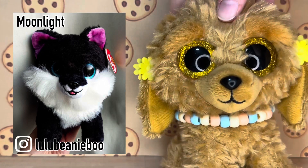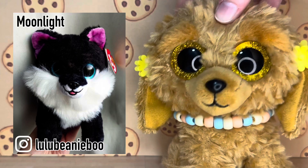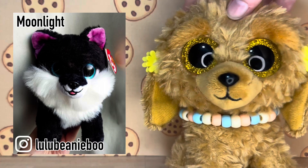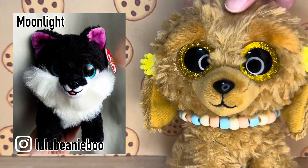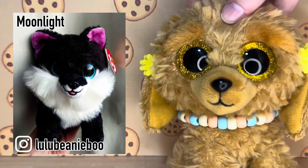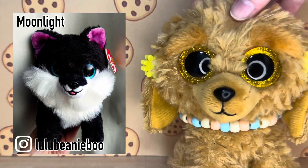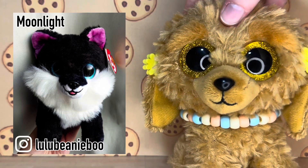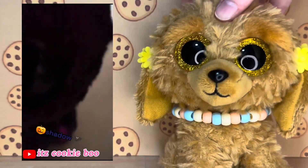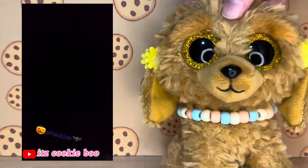This next custom was submitted by Lulu Beanie Boo and it is a Honeycomb base. They've completely colored in all of the tan spots black and colored the inner ears a darker purple. I love this Beanie Boo so much — the contrast between the black and the blue eyes is great, and the purple is really vibrant. The white bits look so glowy and clean. They look so fluffy and so cute.